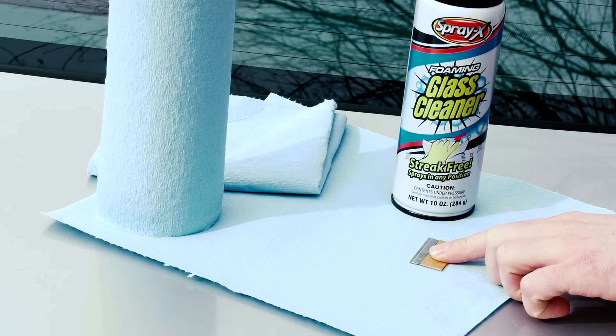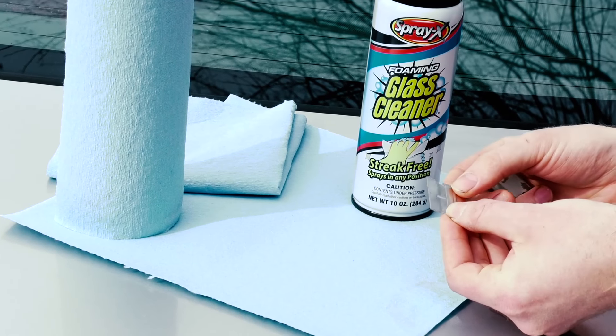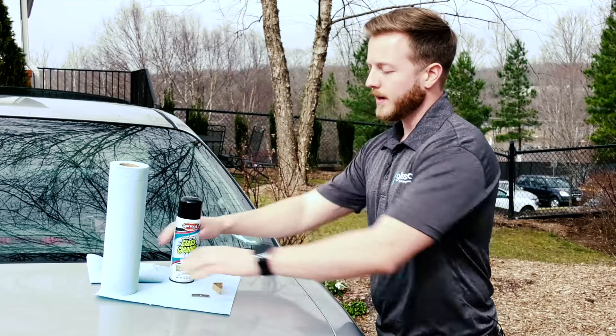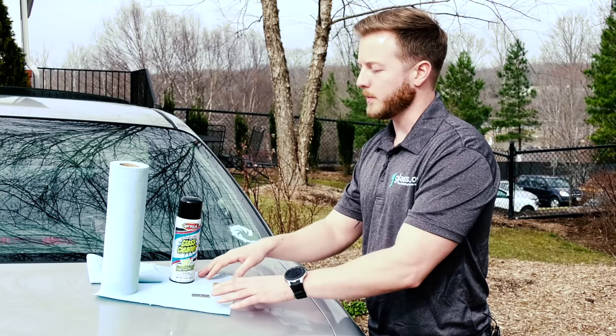The first thing you'll want to do is go ahead and take your razor blade, unwrap it, and check it. Make sure that there's no rust on the blade — if there is, that could potentially scratch your glass as you're cleaning it. Set that aside for right now, and I like to lay down a piece of cloth on my car so that I don't risk scratching the paint while I'm working.